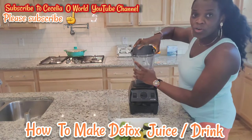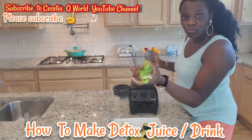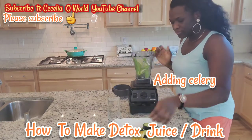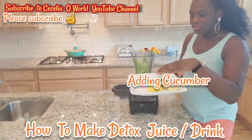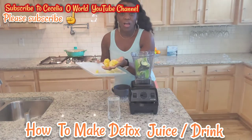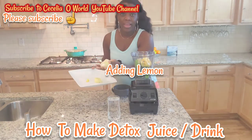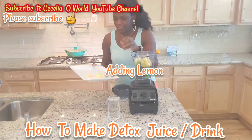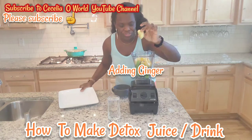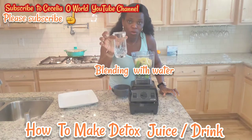I already washed my blender. The first thing I'll be adding is the celery, then the cucumber, then the orange, the lemon, the ginger, and I'll be blending everything with a glass of water.